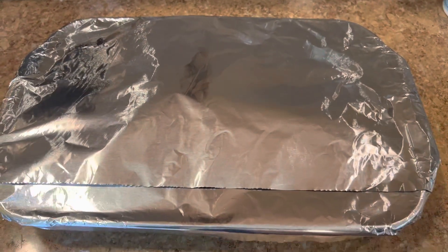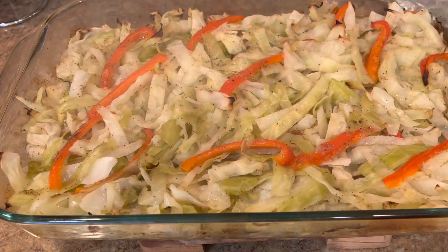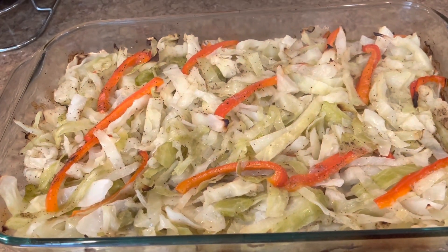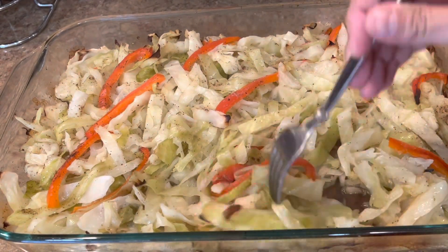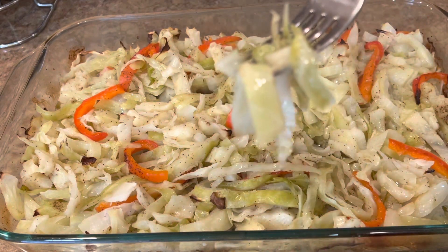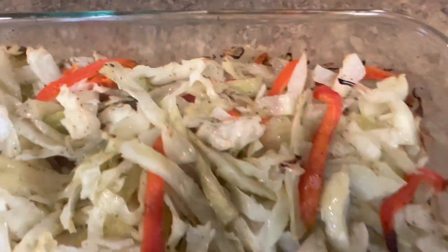That's it — covered and into the oven for about an hour. And this is after one hour: it's well done and very tasty. The cabbage is not mushy but is well done. That was today's recipe — easy, simple, and very tasty, as you can see. Thank you for watching, see you next time in a new video. Enjoy and stay healthy!